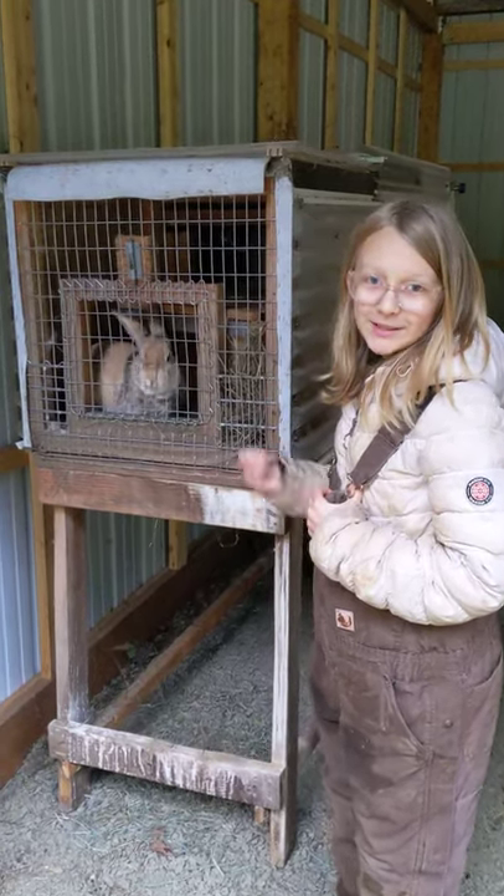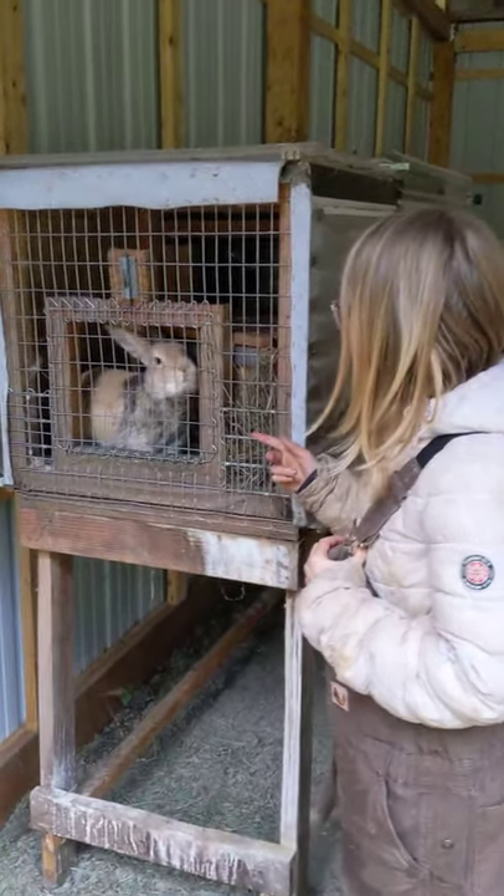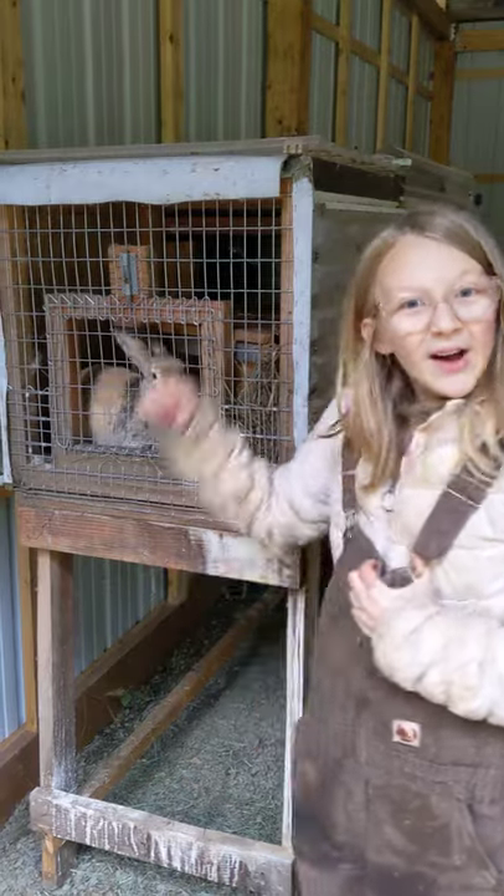He says, give me my food. He's very impatient. Bruno's ready for breakfast. Here we go!